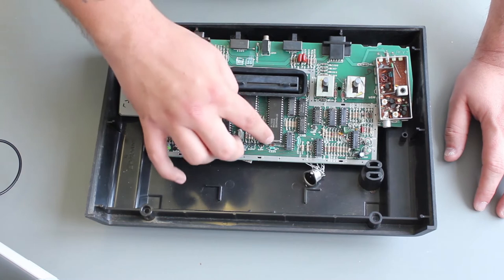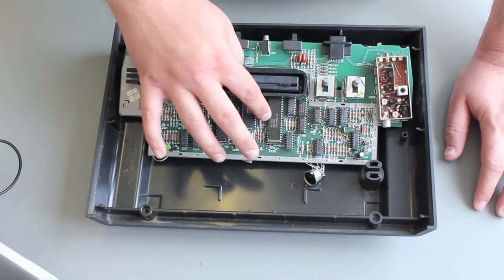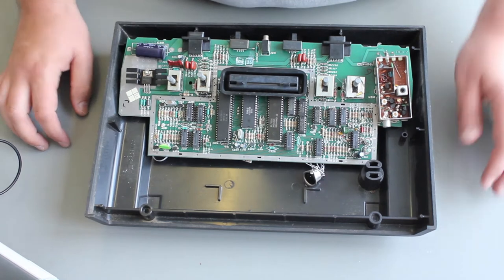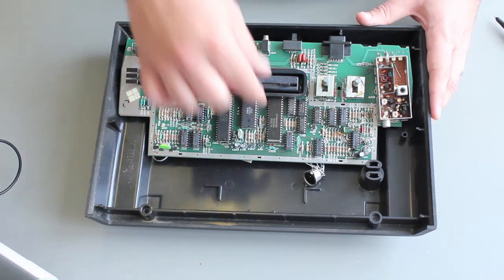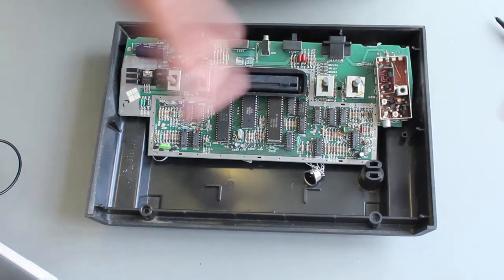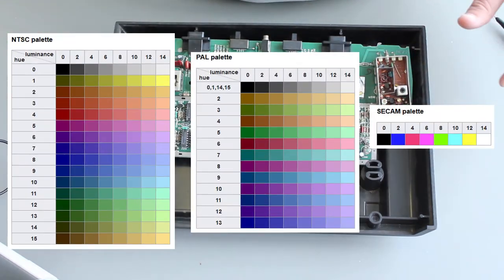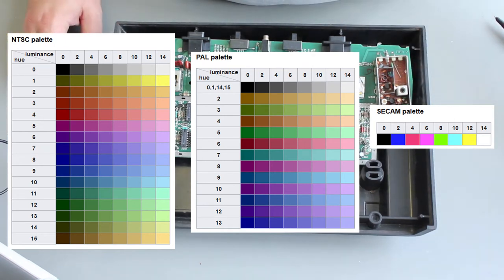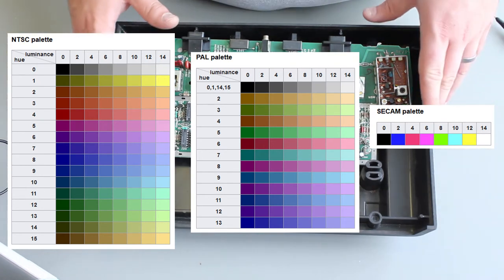We're mainly concerned with this chip here — this is the TIA chip, the Television Interface Adapter, a custom chip from Atari that does the video encoding. If you take a look at the Wikipedia article, which I'll link in the description, we can see the NTSC and PAL palettes available, and below that you can see the severely reduced CCAM palette.